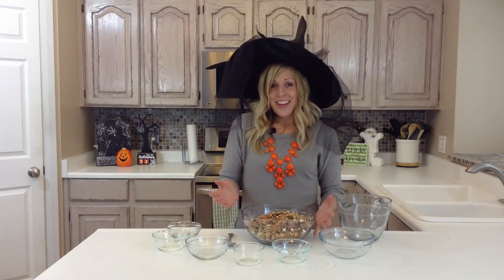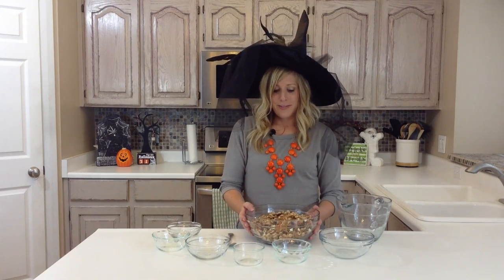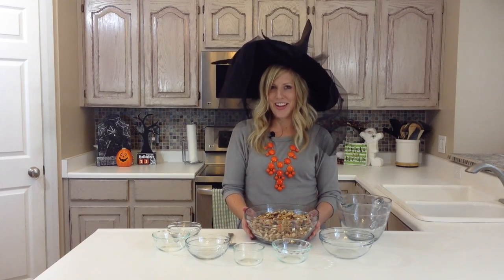Anyways, thank you for joining me today, and if you would like to find out more Halloween recipes or any other recipes, check out our website at 6sisterstuff.com.